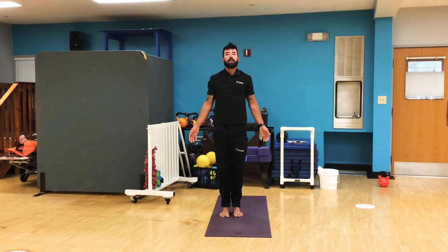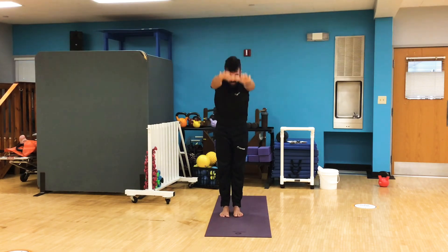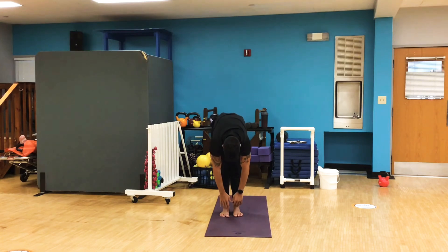Let's do it again. Hands at your side, deep breath in, arms up. Exhale, bend back down. A little bit further but still not reaching — just hanging. Feet are flat. Feel that weight drive down through our heels, our toes.